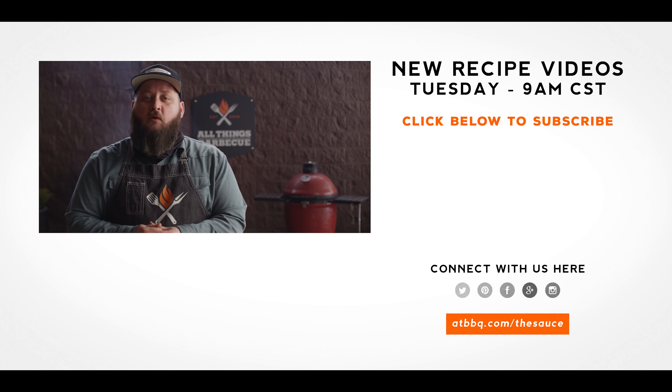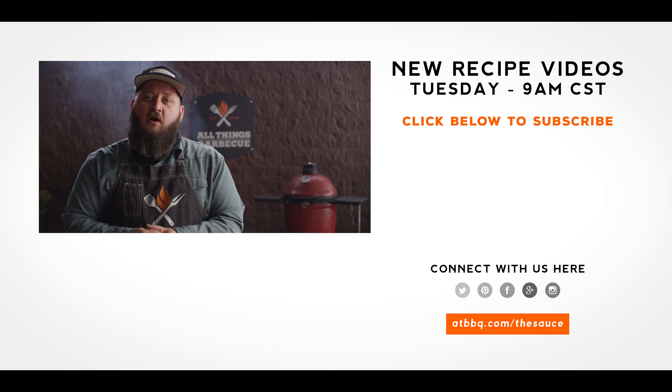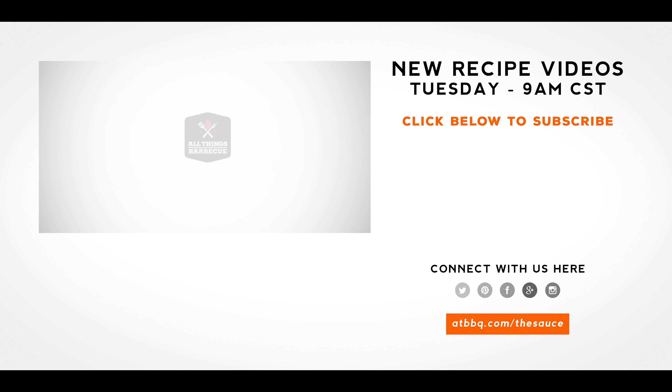Thank you guys so much for watching. Be sure to check out ATBBQ.com for all the products featured in today's video. If you enjoy the recipe, hit that subscribe button, and if you have any questions or comments or there's anything you'd like to see me cook, let me know in the comment section down below. And let's be good to one another. For more recipes, tips, and techniques, head over to ATBBQ.com/thesauce — All Things Barbecue, where barbecue legends are made.